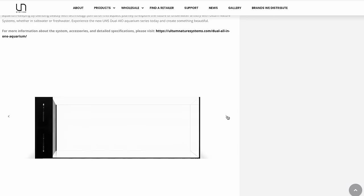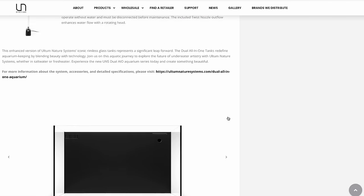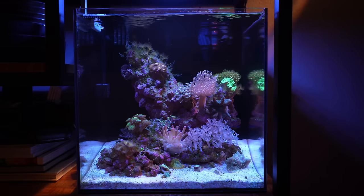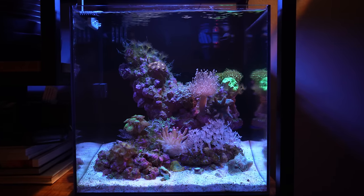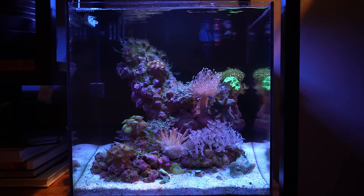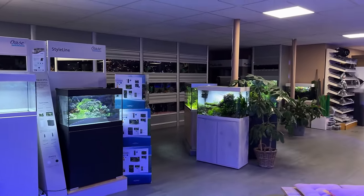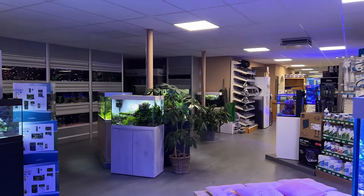Something we're going to see more of is all-in-one rimless tanks — open top tanks with a filter compartment in the back. This is already very popular in the saltwater hobby but not so much in freshwater. Finding a tank shouldn't be very difficult as there are lots of options, and the most important thing is that you choose something that you like.